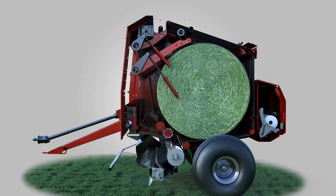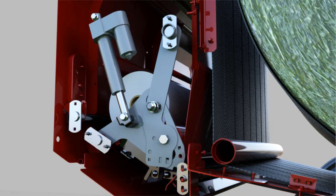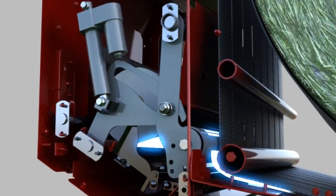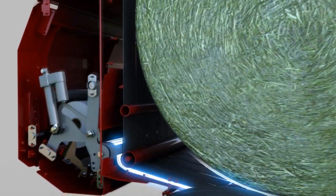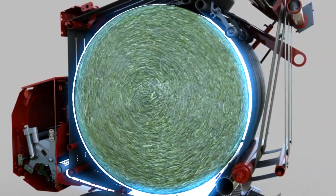Once the full bale size is reached, the baler will automatically begin the wrapping cycle. An electric actuator engages the mesh wrap system, moving the mesh feed roller into position while raising the shield that separates the steel feed roll and the forming belts.